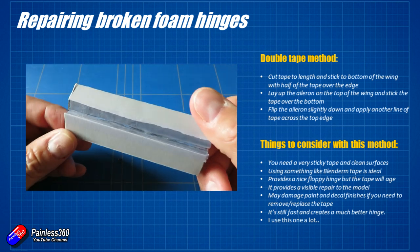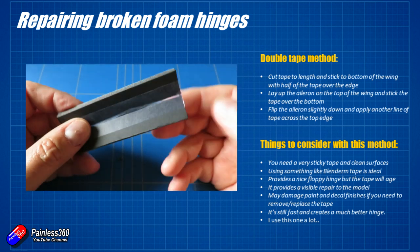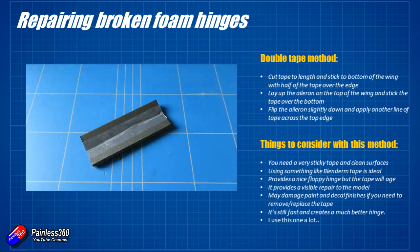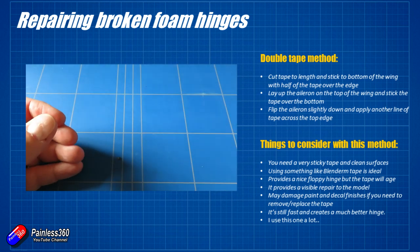Obviously you can see the tape, so this is going to look pretty rough if you have a sophisticated paint job or a scale model. But for something like a trainer wing, it's a really quick and easy way to do it. The single tape method is what I use with things like duct tape, which is pretty stiff on its own. If I'm using something like Blenderm, I'll use the double-sided tape method. If I've got a model where that isn't going to work very well, there's another option — I'd recommend using a nice flexible tape.